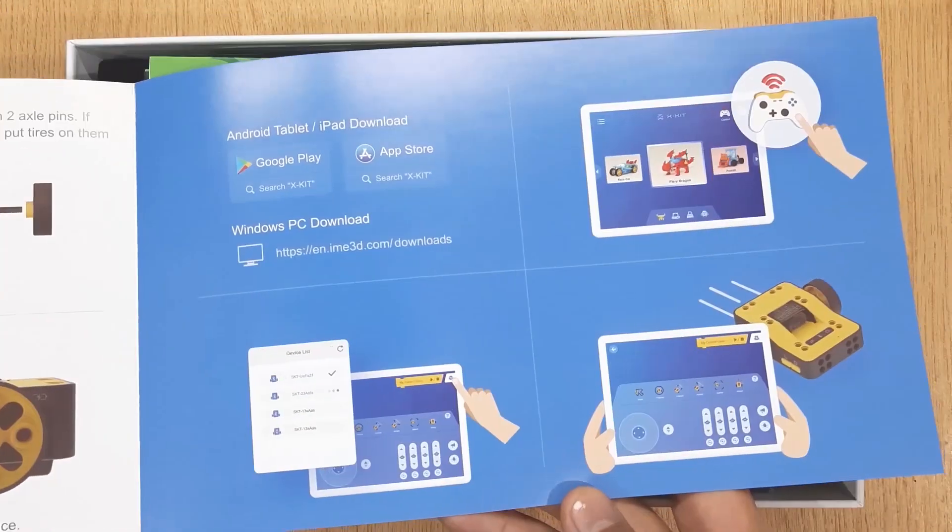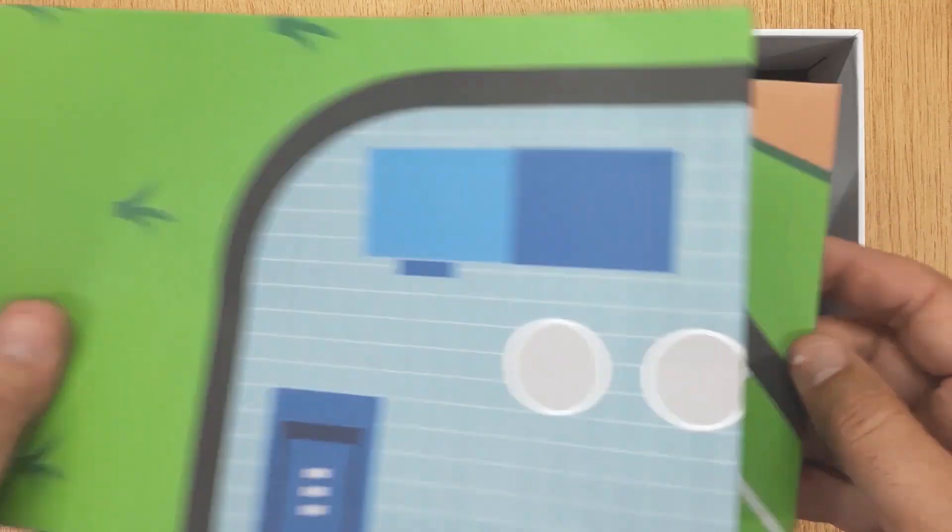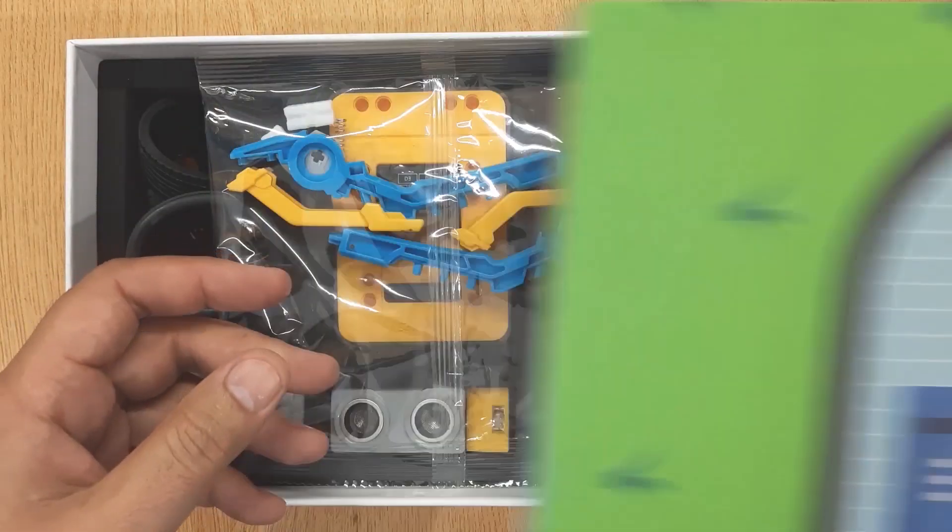This is the quick guide, you can read it before using X-Kit. This is a map for robots to play on.